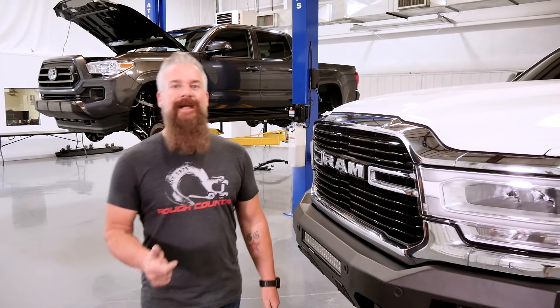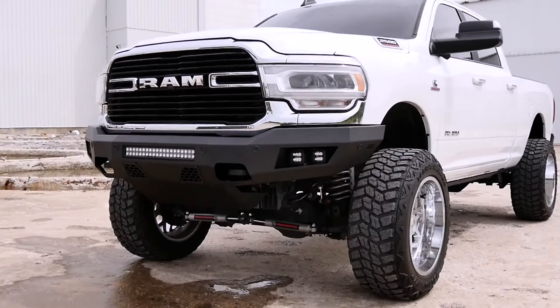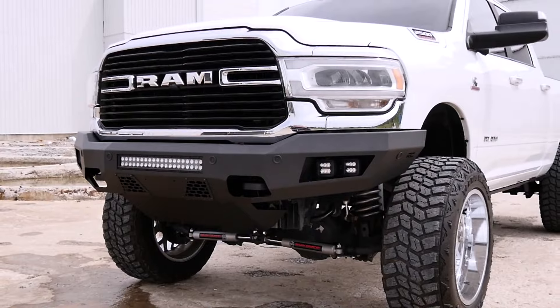If you're looking to upgrade the durability, looks, and lighting options of your Ram 2500 or 3500, the Rough Country heavy-duty LED bolt-on bumper is definitely the way to go.